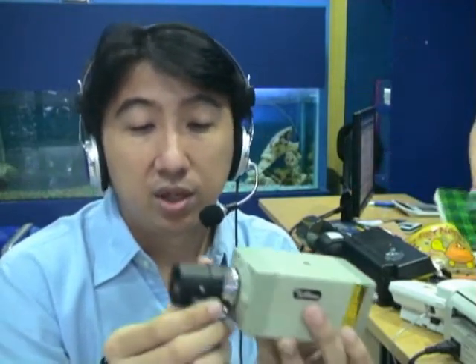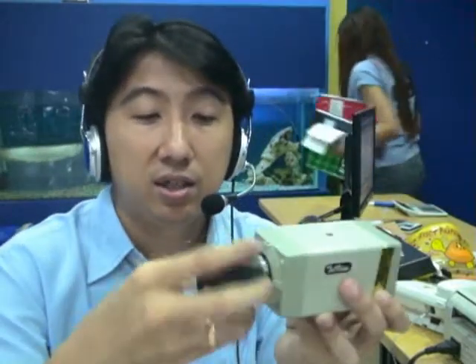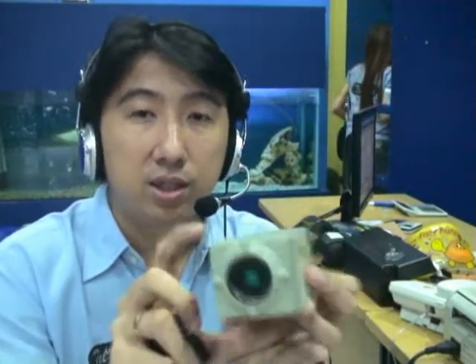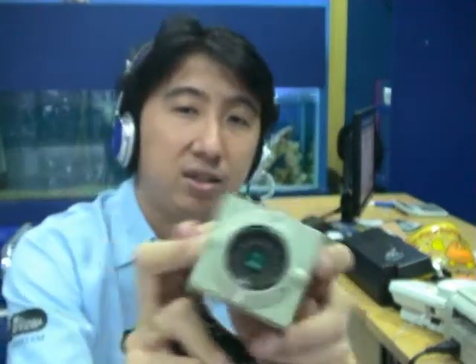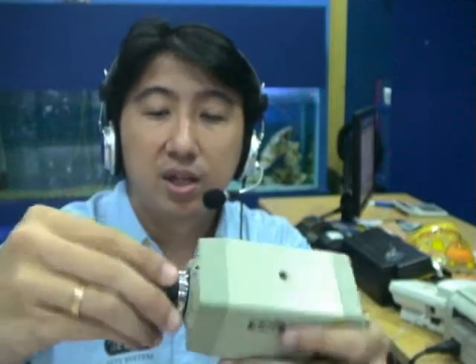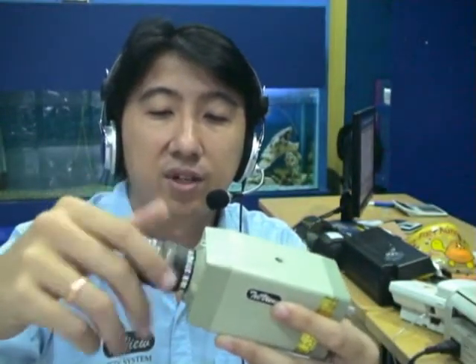There are parts in this camera — there is a board in here. You have a lens in here, and if you remove the lens you can see the sensor. This is called CCD — Charge Coupled Device. It's called Charge Coupled Device in CCTV. If you know CCTV, there are two sensors: CMOS, which is Complementary Metal Oxide Semiconductor, and CCD, Charge Coupled Device.